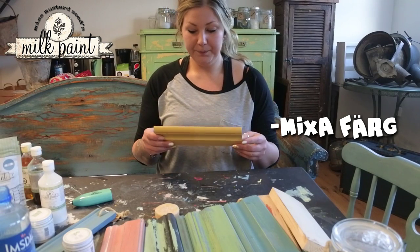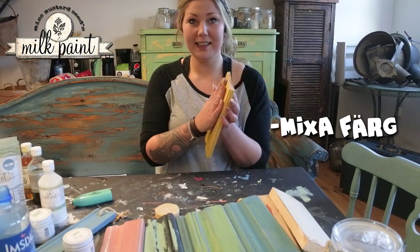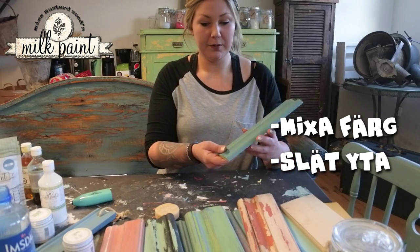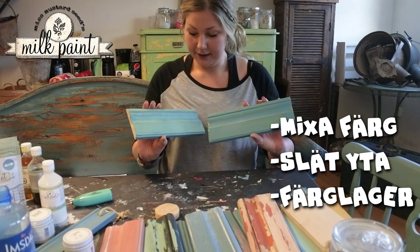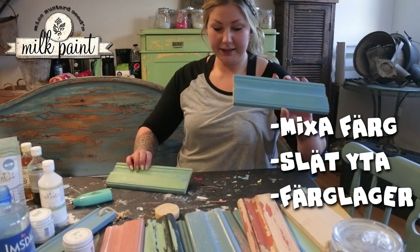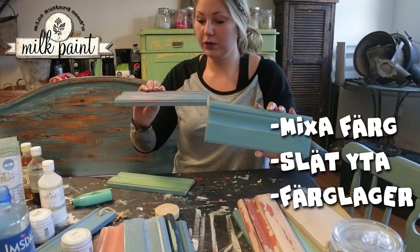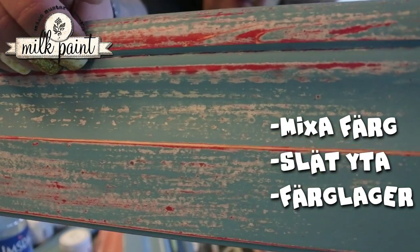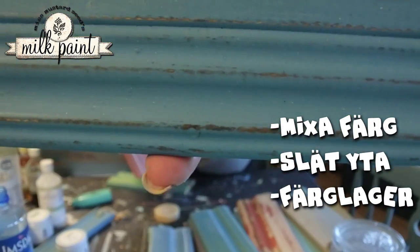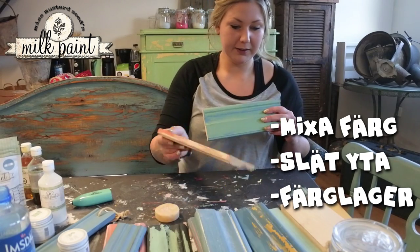Men vi kommer i alla fall gå igenom skillnaden mellan vax och hampolja, och hur man får en jättesilkeslen yta. Sen går vi igenom hur man jobbar med olika färglager på lite olika sätt. Här är en teknik — samma teknik kan man jobba med, eller i begge teknikerna kan man jobba i väldigt många olika färglager. Här är det bara två stycken, och så har vi tre olika färger. Så kan det se ut och det kan se ut såhär. Andra tekniken — så kan den gå olika ut.